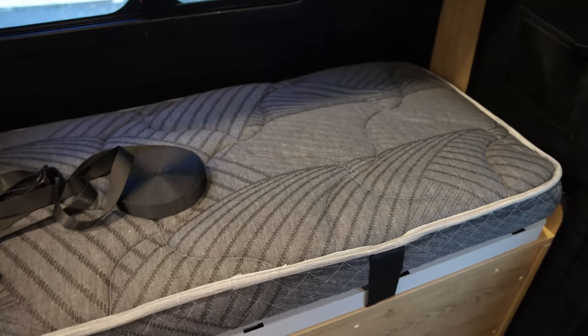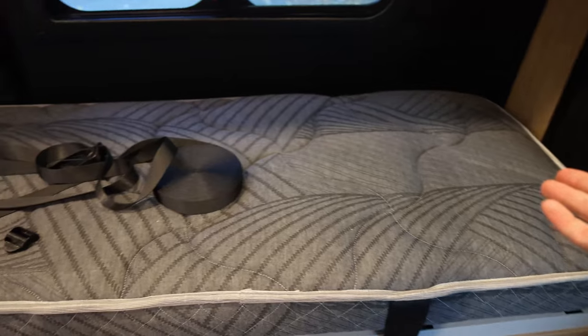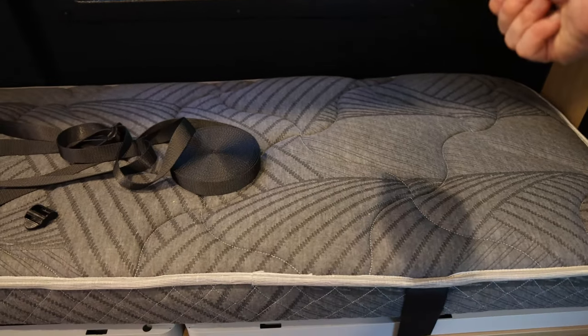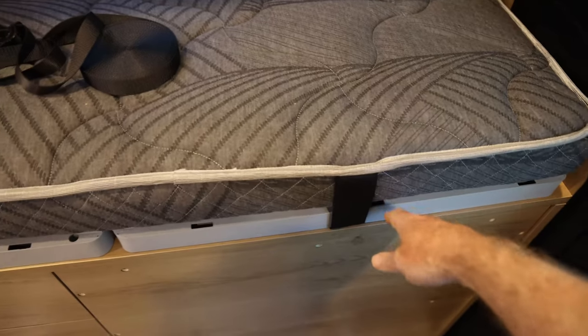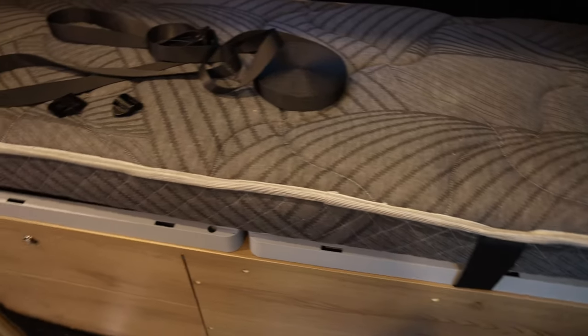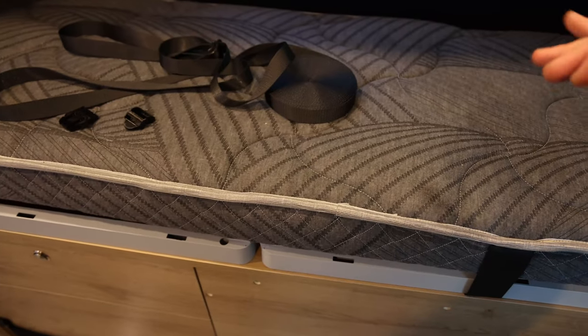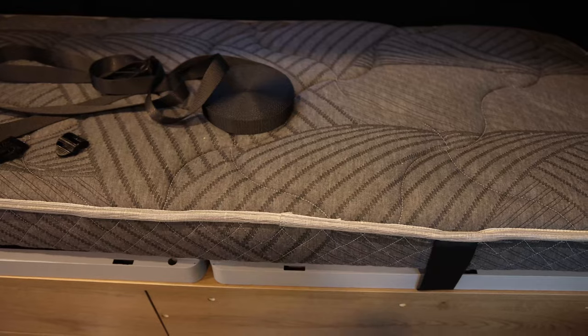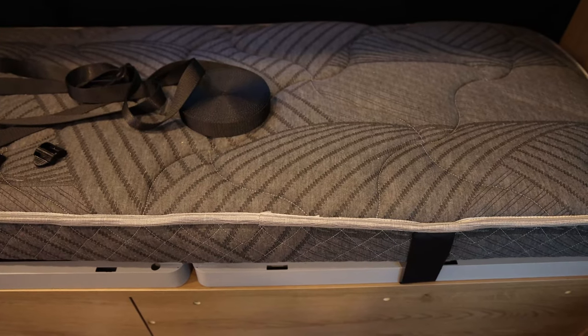You could also use the straps to stow anything else you want up here — say you had some sleeping bags for the pop top, or just some suitcases or other things. You could expand the straps, run them around, and lock them down. You should even be able to stow the table here by flipping it upside down and unscrewing the leg, then strap it down with those straps.